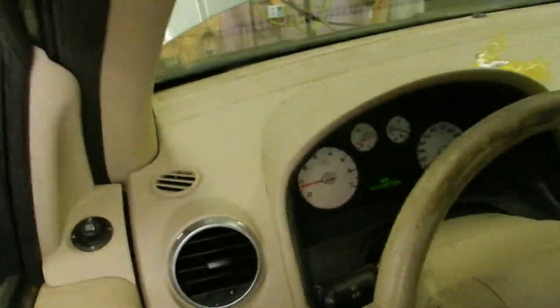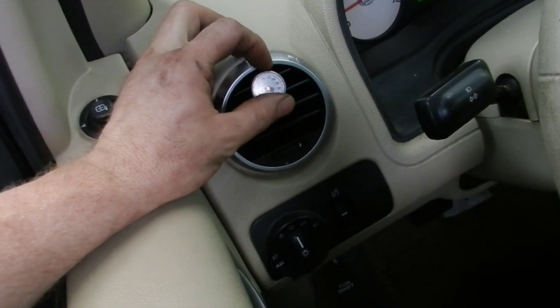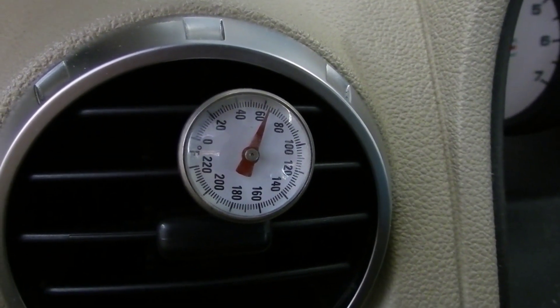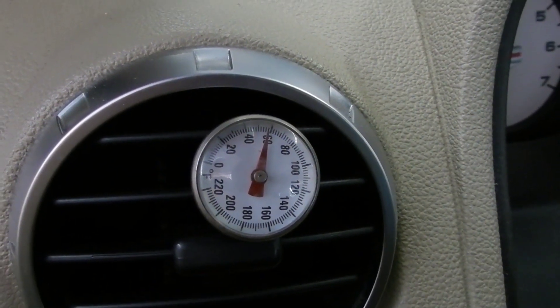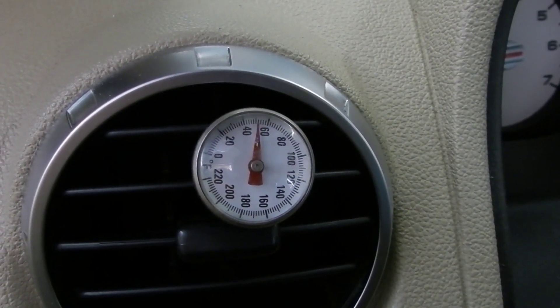Go check it quick — it's blowing cold! It is blowing really cold. Let's watch this sucker drop down. It's down to 50 — it's definitely blowing cold.